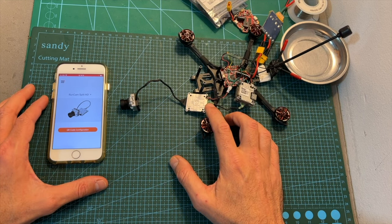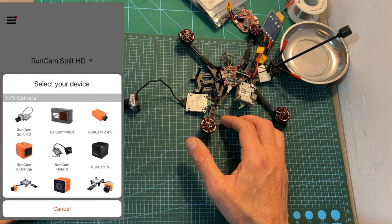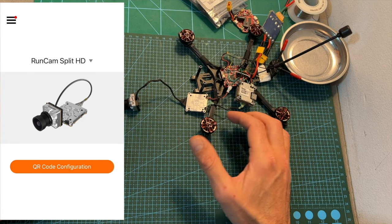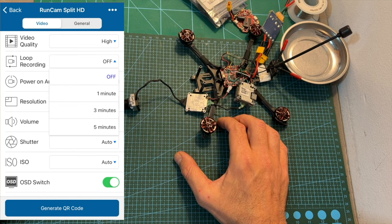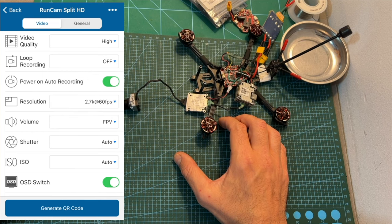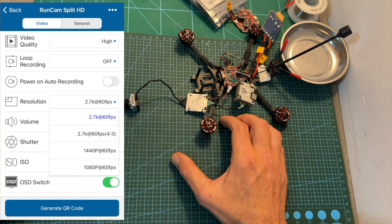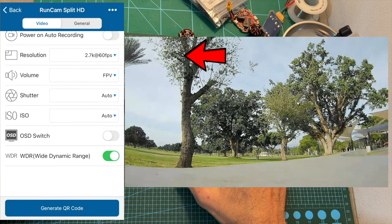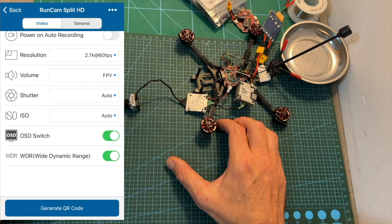Configuring the Split HD system is done using Runcam's app, available for both iOS and Android. When opening it you'll be able to select your device — in this case the Runcam Split HD — and then press the QR code configuration button to configure your desired resolution and other parameters. You can select the video quality, set loop recording, toggle auto-recording on power-up, select the recording resolution, set volume, shutter speed, ISO, choose whether to display a recording indicator and current resolution on your goggles OSD, and turn the WDR option on or off.